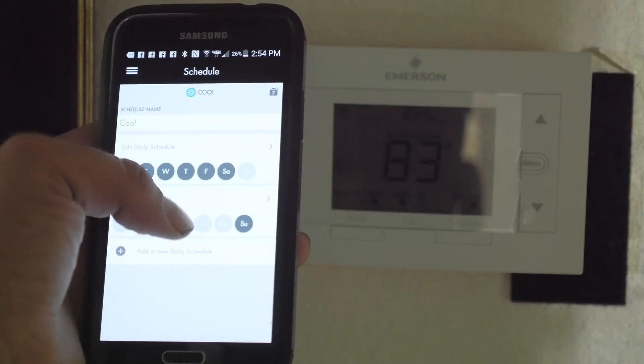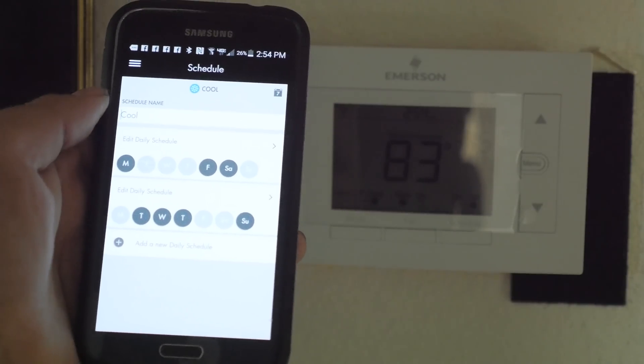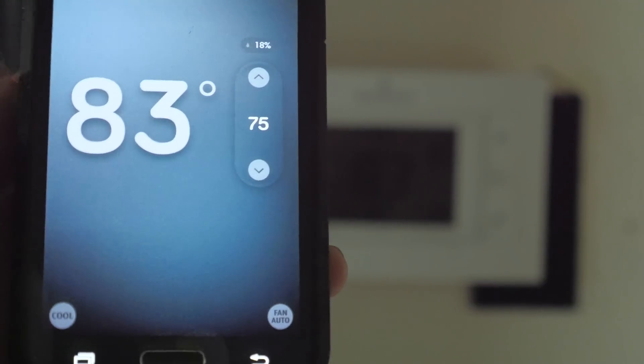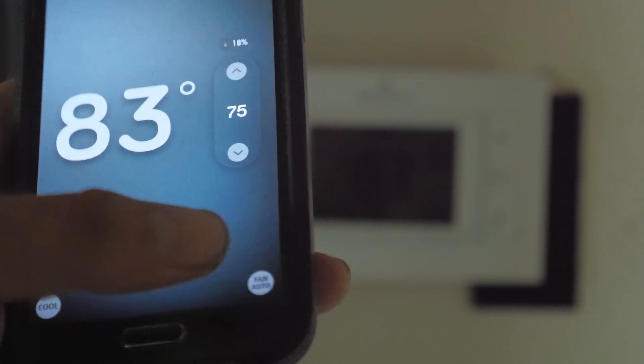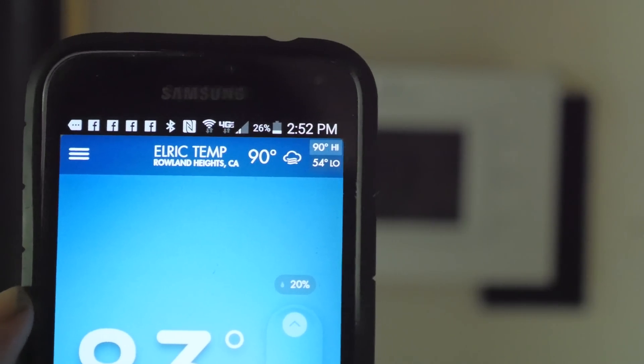Inside the app are a lot of really cool things. You can actually control the temperature inside your house every day of the week — for every day of the week, you can program it for a different temperature. You also get heat and cooling temperature warnings, which tells you if it's getting too hot or too cold in your house, and you can make an auto adjustment automatically through your phone. You can also monitor local weather information.